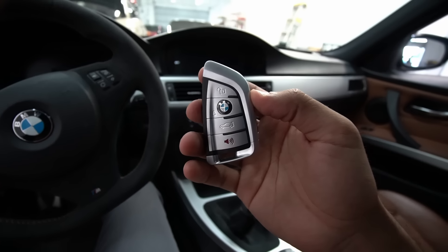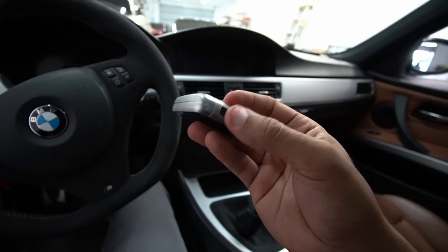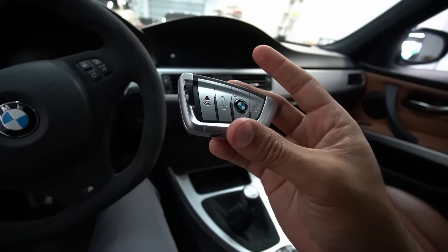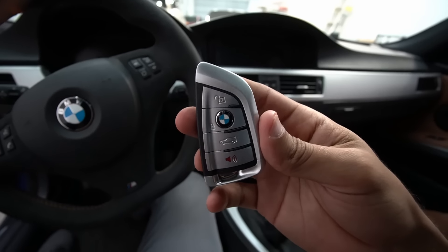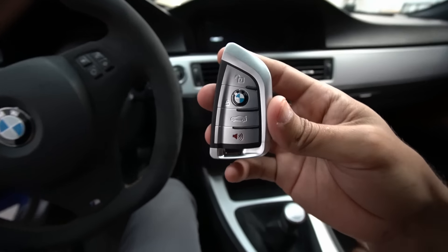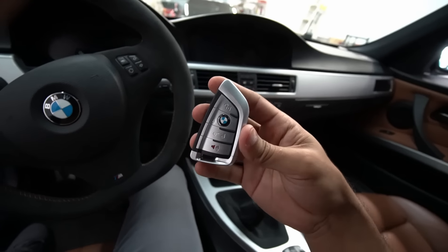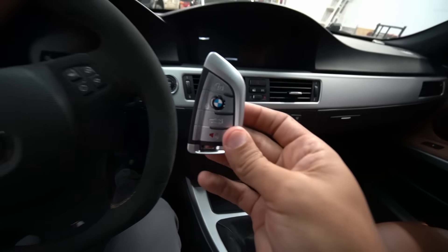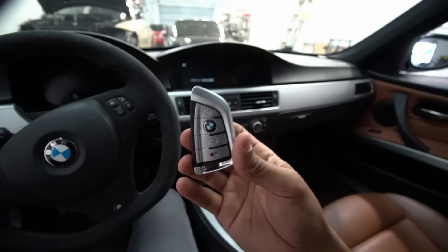I'm going to go ahead and politely disappoint some of you guys that might be interested in this upgrade for your E90. It's only an option if you have comfort access on your car — without comfort access this upgrade wouldn't work, at least not now. The guys at Gates Innovation are working on a solution that should be available sometime this year. It's an adapter so you can actually insert the key into the hole, but as of now, only if you have comfort access, because it just doesn't fit properly in there and you wouldn't be able to start your car.